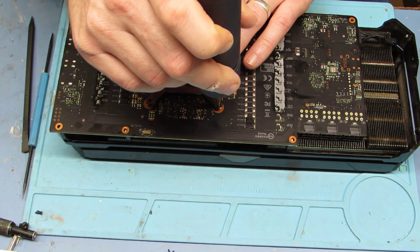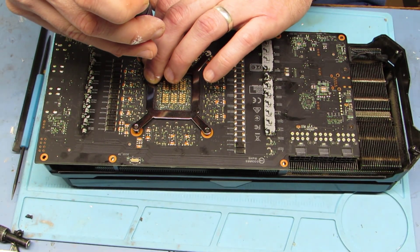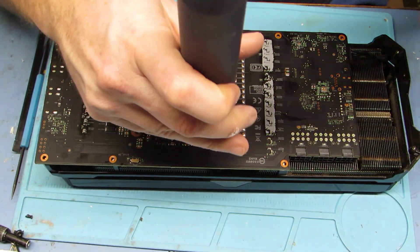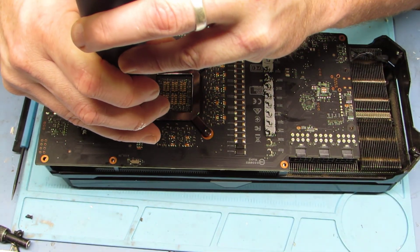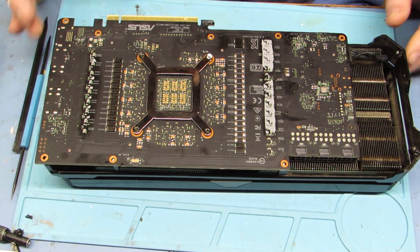All right, here's the X bracket. We're going to go ahead and put our screws back in. There was the one that has the void sticker on it — anytime you do this you will void your warranty. Of course this one doesn't have one, so it doesn't apply.